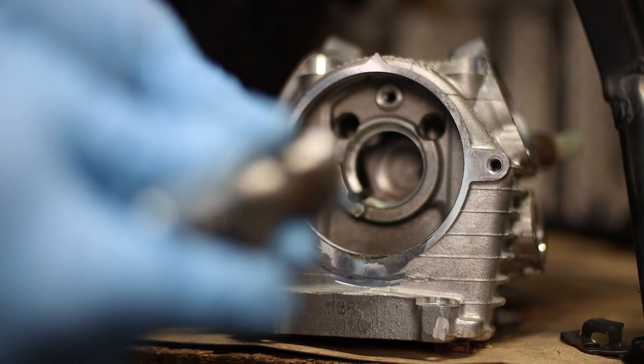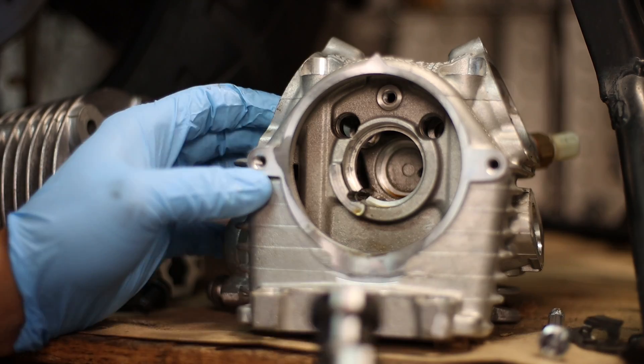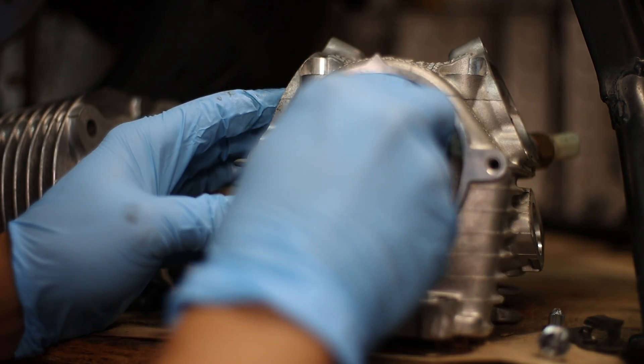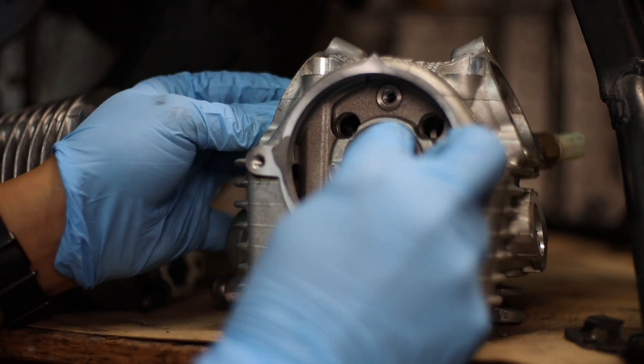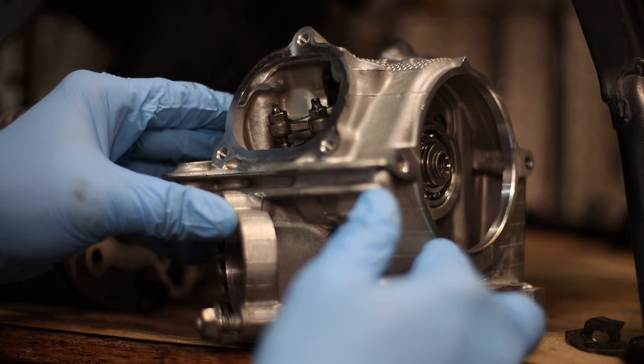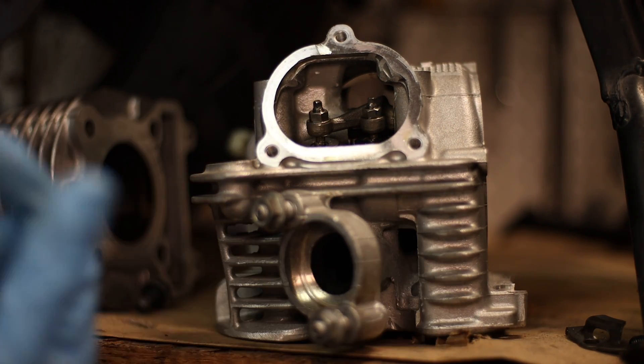Felt like there's a little bit of dirt on here, so I'm going to go ahead and wipe that off. Put this back in. Then I can put this back in place. You know what, I probably need to loosen these because the cam shape is different.